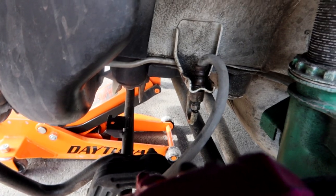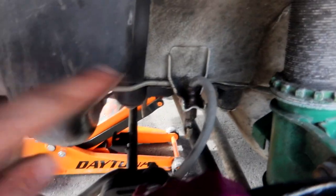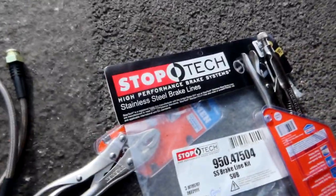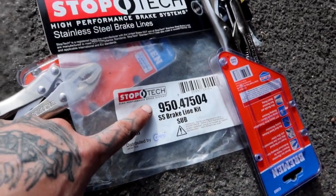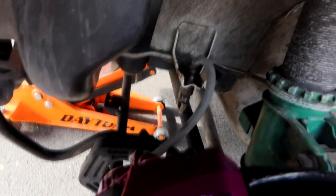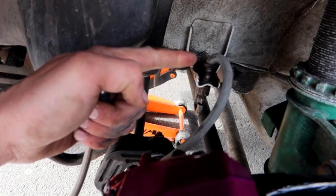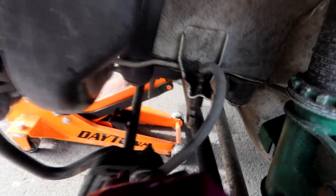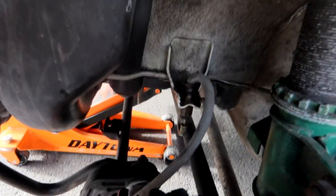There we go — you guys saw that break loose. I'm gonna get the regular 10 mil so I can take it off. Before I remove this all the way, I've got my StopTech stainless steel brake lines here — this is the part number for the rear, I'll put all this stuff down in the description. I'm gonna go ahead and attach one of my brake lines to the caliper so I can do the old Indiana Jones — just take this one off and really quickly swap it with this brake line end, so I don't lose a ton of fluid when replacing these. That way bleeding the brakes is a lot easier and quicker.